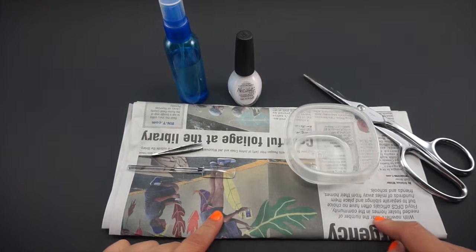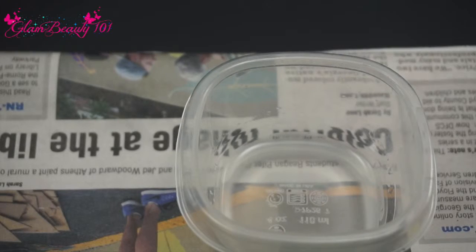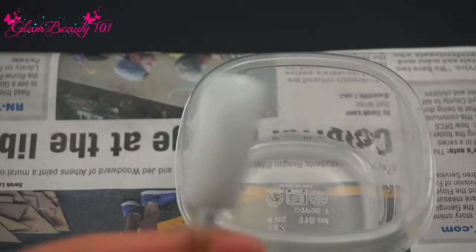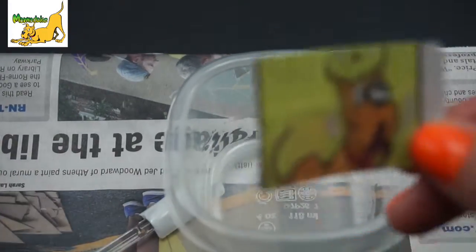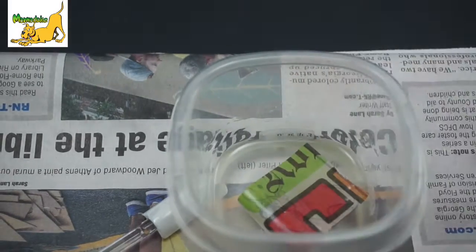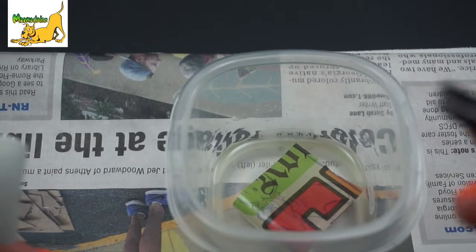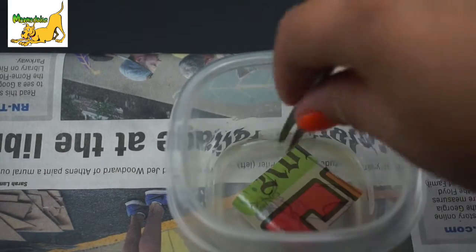I'm gonna go ahead and cut my piece that I'm gonna choose from my newspaper. I went ahead and did one coat of white nail polish. I chose this Marmaduke from the comic strip, and you're just gonna put it in your alcohol and with the help of your tweezers you're gonna take that out.